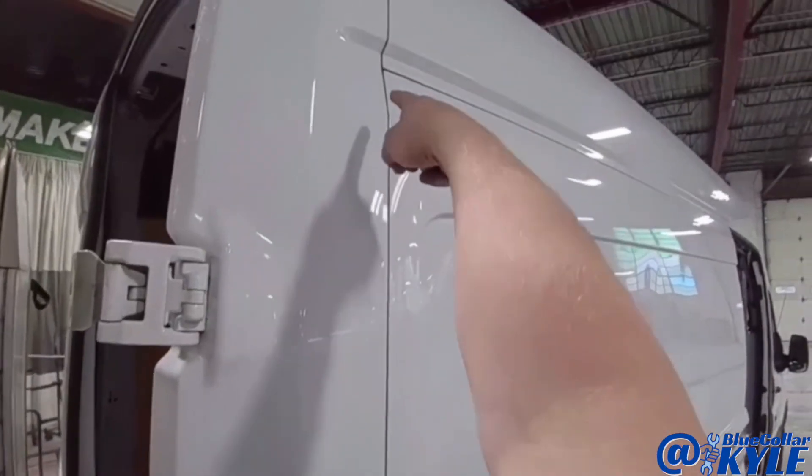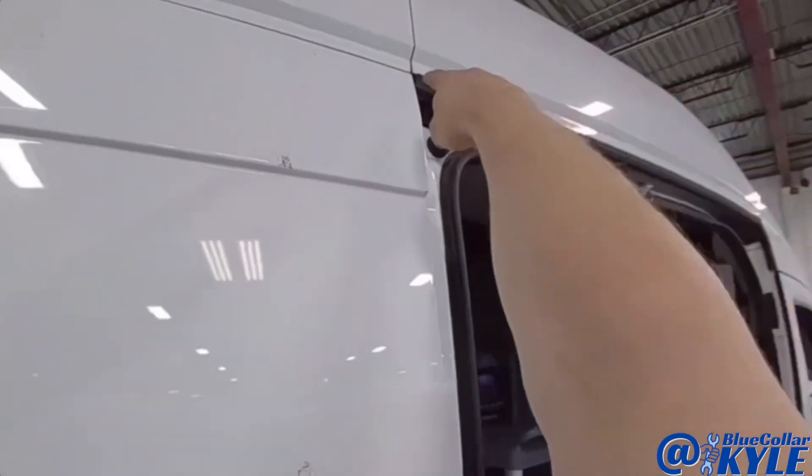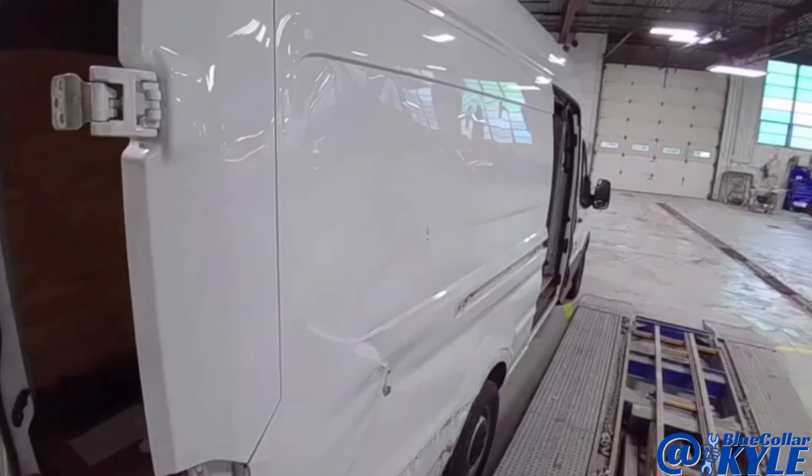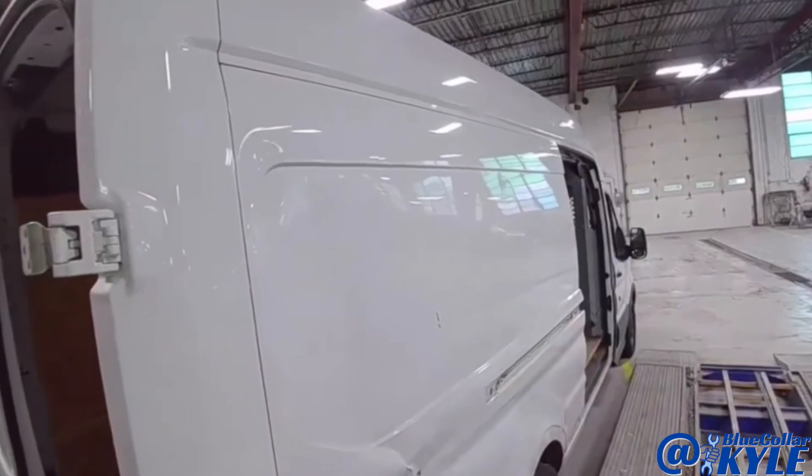It goes in right here, then across the top here, and down the side. To start with, I'm just going to rough cut this thing off, get the panel off, and then I'll show you guys how I'm going to go about putting the new one on.